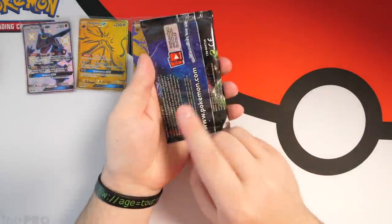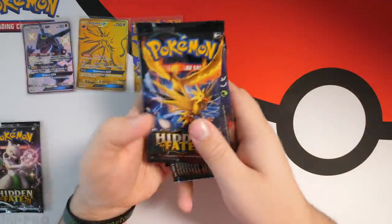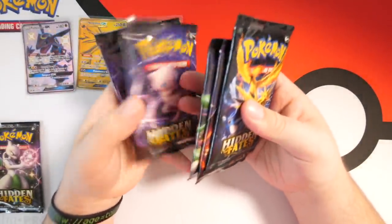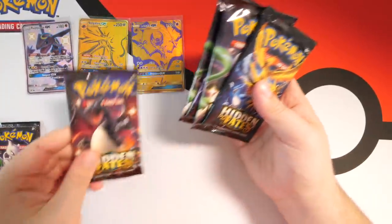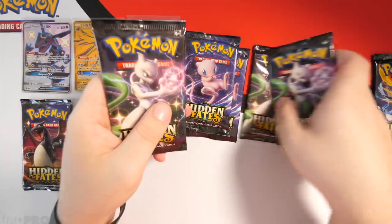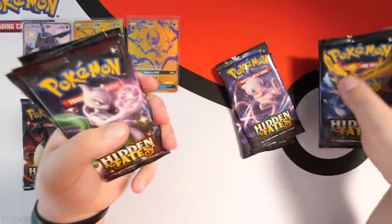So we have this pack here that's got a weird glue on the back, and then we have the rest — seven packs in total. We're gonna take our time, not rush through them. We have one Charizard pack — you guys know exactly where that's going. And then we got three Mew Two packs — you guys know how Mew Two makes me feel.